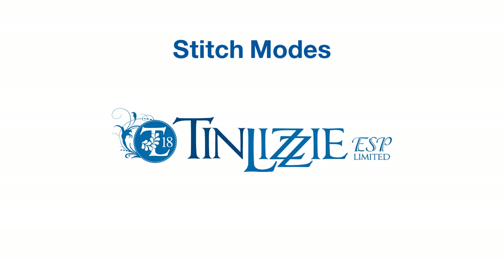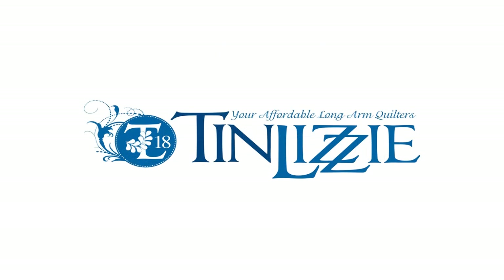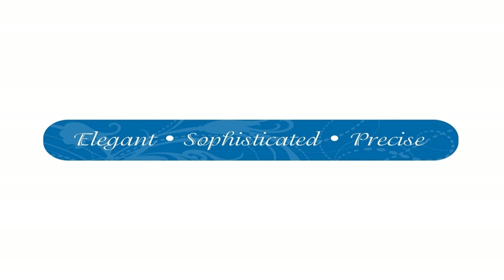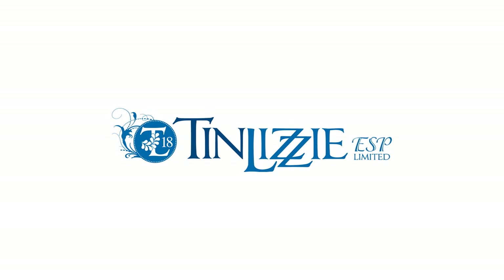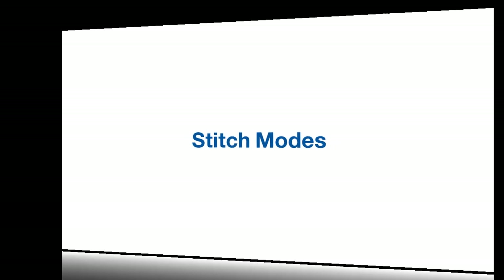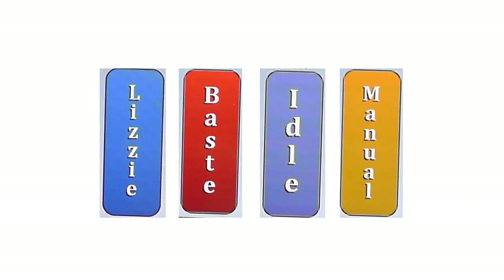Welcome to instruction on stitch modes for the Tin Lizzy ESP long arm quilting machine, presented by Tin Lizzy, your affordable long arm quilters — elegant, sophisticated, precise. Your Tin Lizzy ESP quilting machine will have you experiencing long arm quilting on a whole new level, allowing quilters total freedom with options galore. All you have to do is think it, touch it, quilt it. The different stitch modes available will give you options for any technique used in quilting.